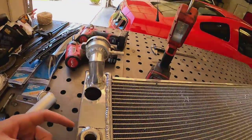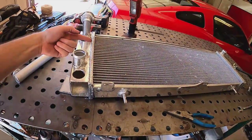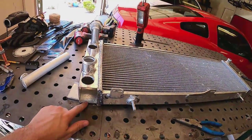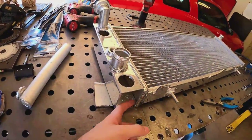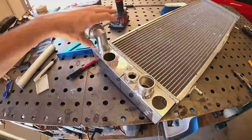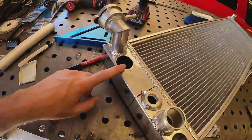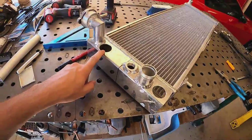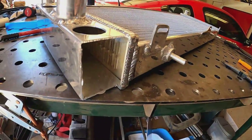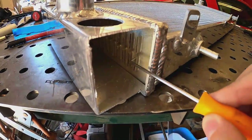I'm going to make a cut right here and then make the little piece that's going to be the block-off. Since I have this piece cut out I can use it as my template to make sure I get it all the way up - I can't weld it to the core right there, but I can get it as close as possible. I went ahead and filed some of these down. One thing to make sure: as you get in here with a file, if you hit any of these tubes, get a pick and go in and open those back up - you don't want any of those to get pinched off.